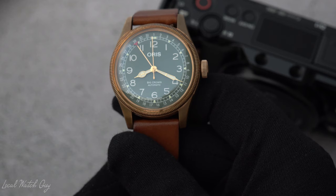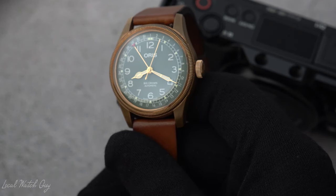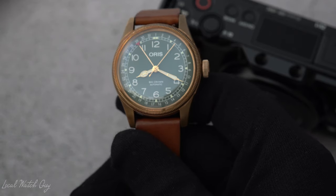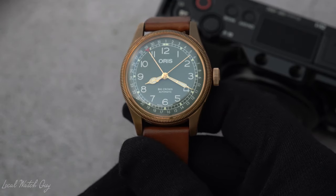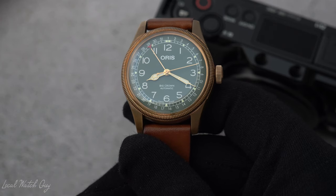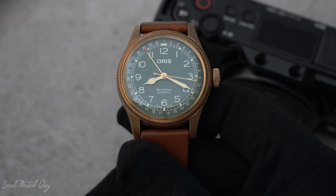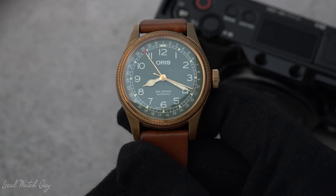A bronze case with some stainless steel on the back, to me, it's just fine. I like how Oris experiments with bronze. Not a lot of companies will use bronze as their main material. The companies I can think of at the top of my head are Panerai and Oris, and it's pretty much it. If you know any other companies that do use bronze in their watches, do let me know in the comments down below.